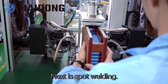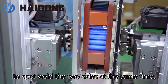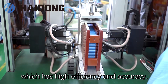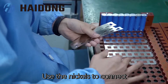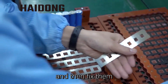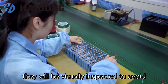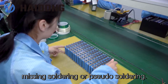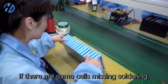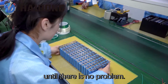Next is spot welding. We will use an automatic spot welding machine to spot weld the two sides at the same time, which has high efficiency and accuracy. Use nickel strips to connect all parallel cells together, and then fix them with the spot welding machine. After that, they will be visually inspected to avoid missing soldering or pseudo soldering. If there are some cells with missing soldering, we have to rework and retest them until there is no problem.